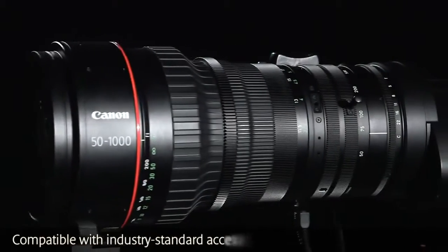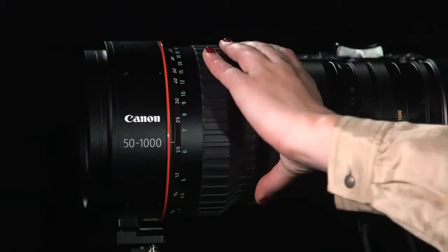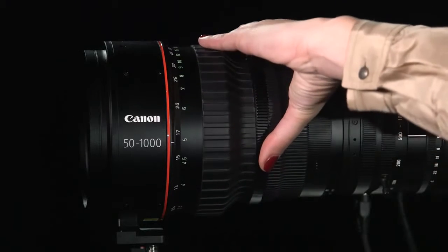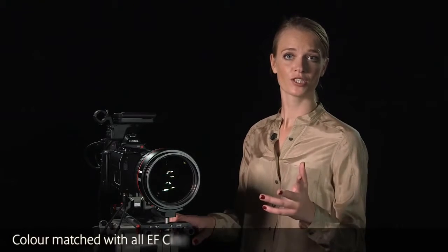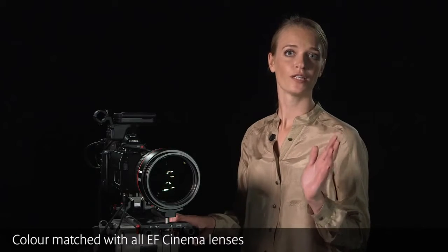The lens is fully compatible with industry-standard accessories and matte boxes, as well as 0.8 and 0.5 type gear module accessories such as follow focus units. The lens's front diameter is 136mm and it is also color-matched for easy integration with all Canon EF Cinema lenses.